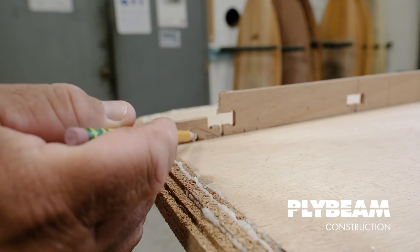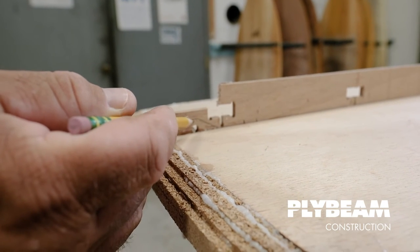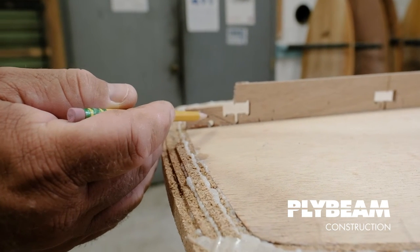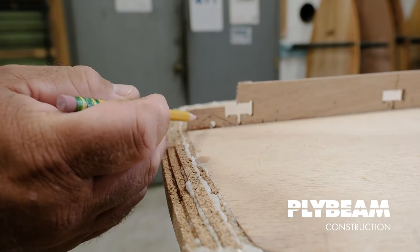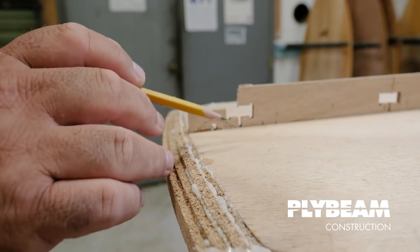If we cut along that line and leave it in place, we can actually shape it and glass it, and that can become our little leash loop. That will get finished up through the glassing process. If this is something you'd like to use, we'll make sure to cut around that — it takes a little extra time, but it's a nice little detail.